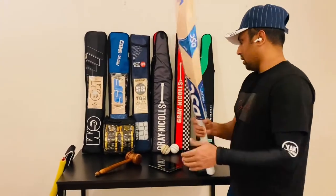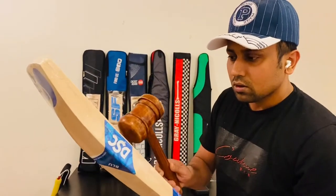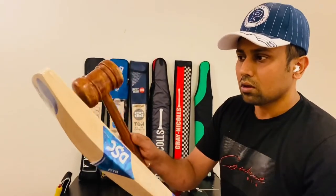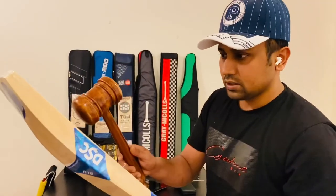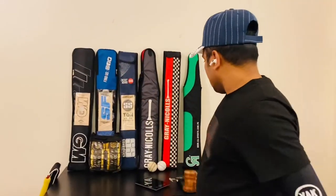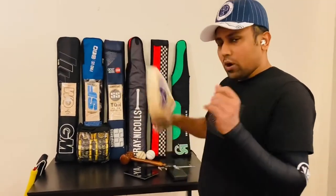Now I'll check with this and you will feel this sound. Wow. And the downside is normal. So here is more stroke — here also. So I'm really happy with the ping, the balance, everything.